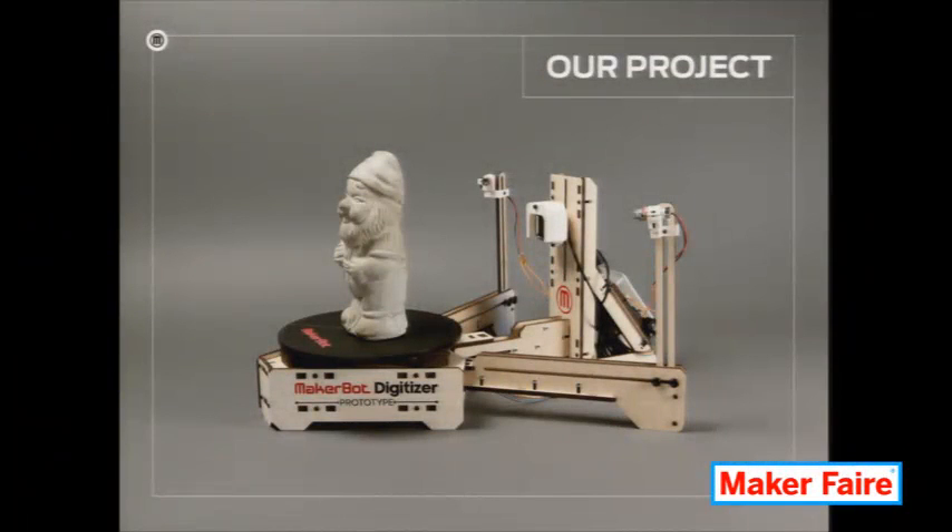The MakerBot Digitizer project really started about two years ago. I wanted a 3D scanner to go along with the MakerBot 3D printers. And I looked around at everything, and it was all garbage.